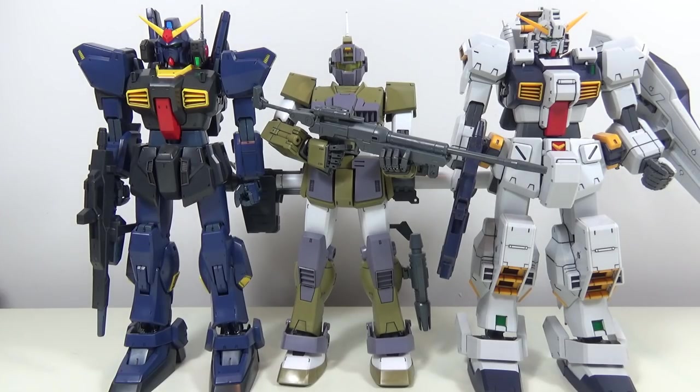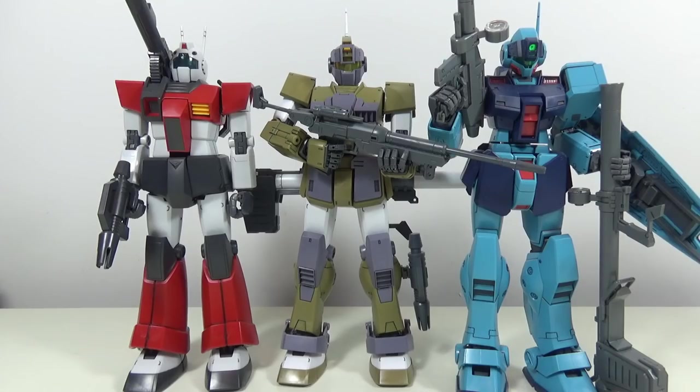Now for size comparisons — first next to some of his colleagues from the Gryps War, during which the GM Sniper Custom didn't really do that well: the Gundam Mark 2 and the Hazel Custom. And finally, here he is next to some of his colleagues from when he was in his heydays: the GM Cannon and the GM Sniper 2. And that's all for this review — see you all next time.